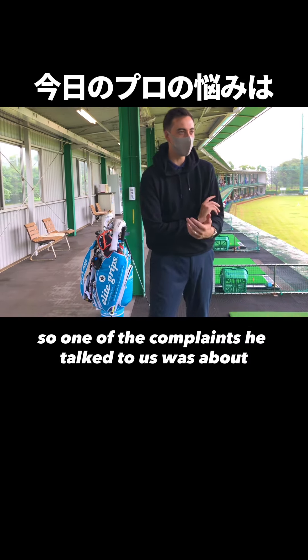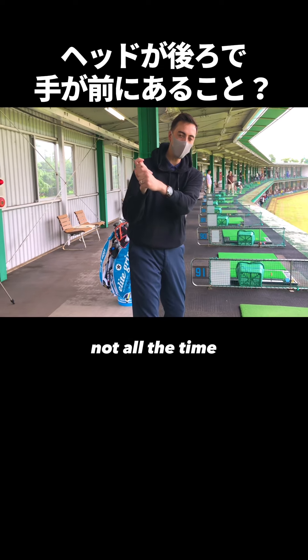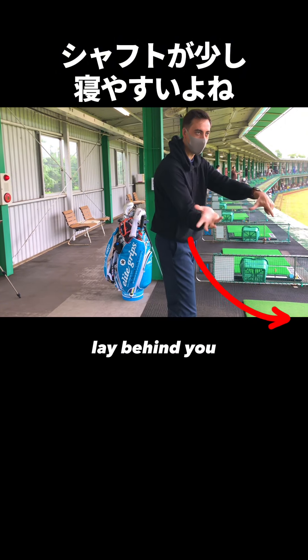One of the complaints he talked to us about was getting the club head underneath the hands. Typically when you get — not all the time, but for him — when you get the hands to move out, it's a little bit easier for the club to want to lay behind you.